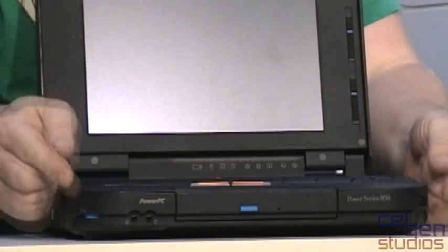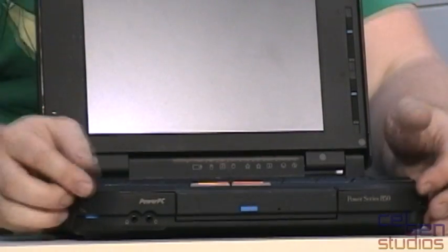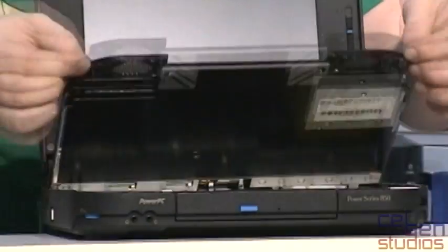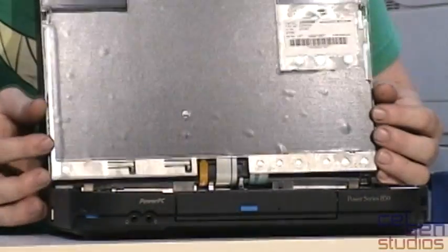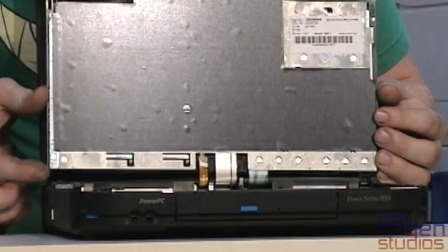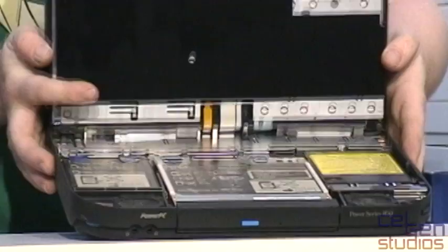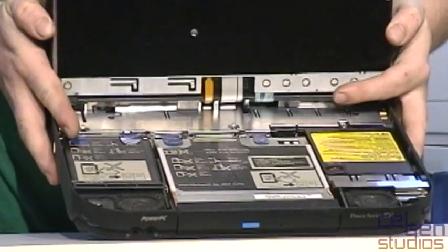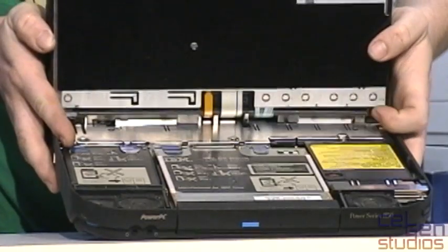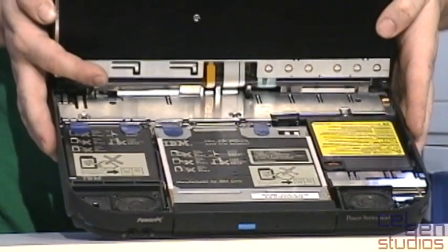Now that we have this open, there are two tabs here — no latches, no interlocks, nothing. If I just lift that up, I can swing open the keyboard. This hinge here has always been broken — this is not supposed to happen. But looking inside, we have our hard drive over here, our optical drive in the middle, the battery over here, and our two stereo speakers at the very bottom.